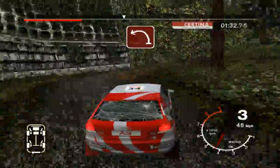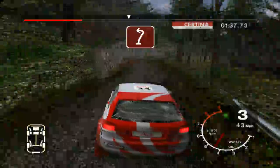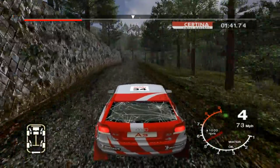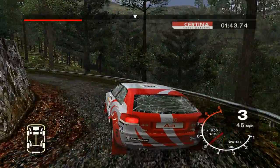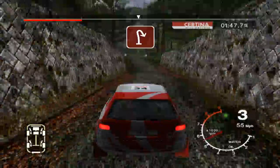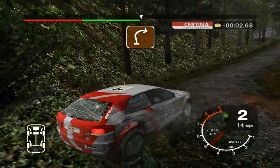Into long 2 left, tightens. Into long 6 right, 30. 2 left opens. 30 hairpin right, tightens. 30 care, 6 left over narrow bridge.